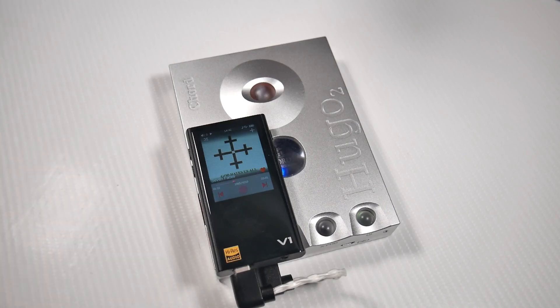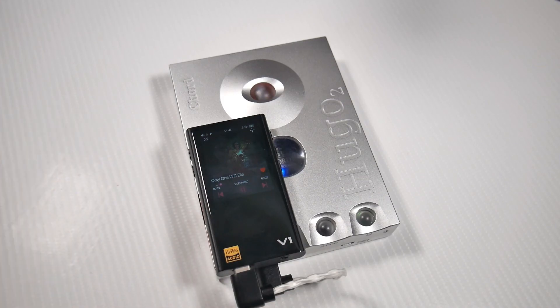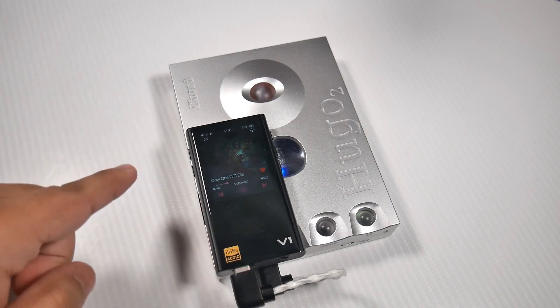One other thing I want to talk about is headphones. With in-ear monitors this thing is going to have a lot of hiss — even more than the Mojo — because it's not made for those, although you can use them since it has around 1,000 milliwatts of output power. I suggest you get really high-end headphones, because if you use lower-end stuff like the Beyerdynamic DT 0.3 or 0.5, or the ATH-M40X or Philips SHP 9500s, they're not going to take advantage of the full output — they are limited in their own way.